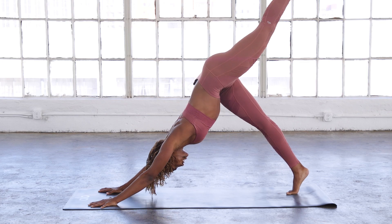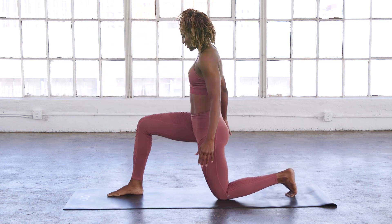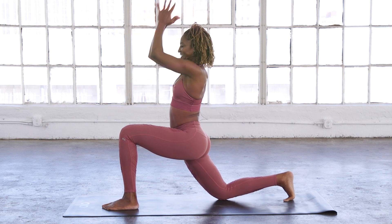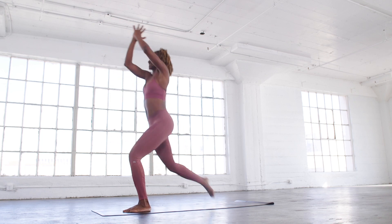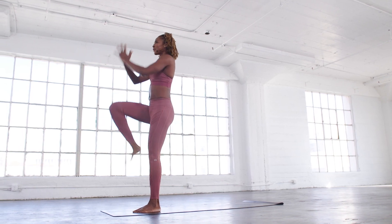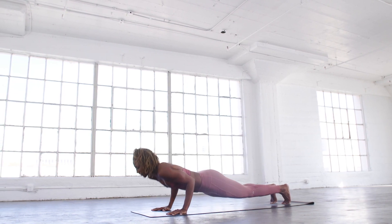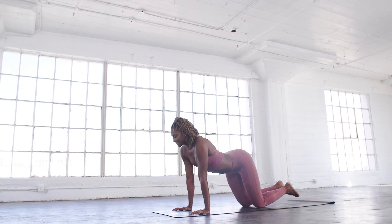Left leg is up, step it through. Just make sure you do the opposite side. Inhale the arms up, exhale to heart center. Going to bring it up for ten reps on this side. Inhale, upward facing. Exhale, child's pose. Deep inhale, exhale, sigh it out. Rock from side to side. Bring your palms together to the back of your neck. Inhale and exhale.